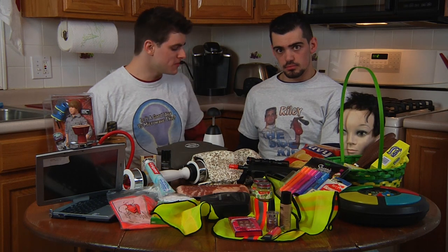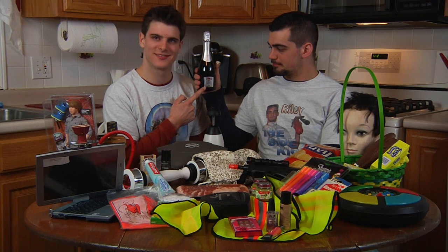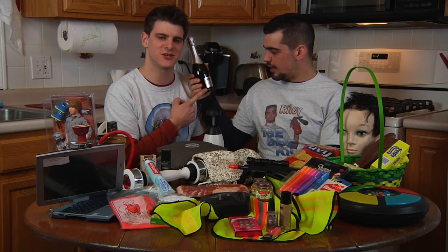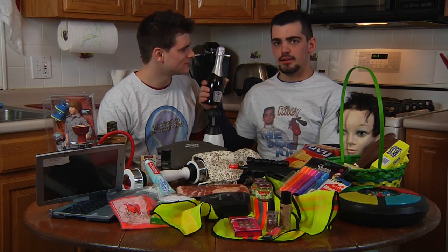So guys, what are we going to be microwaving on our season premiere? Today we're going to be microwaving champagne. Champagne? Can you call it that — is it actually from Champagne, France? Doesn't matter. I think it does actually. My show. We can call it whatever we want. Imported from Italy. France.